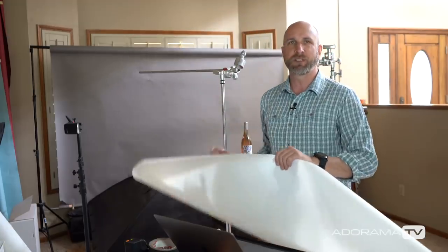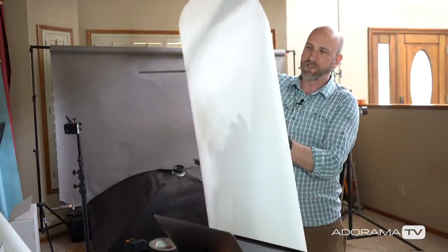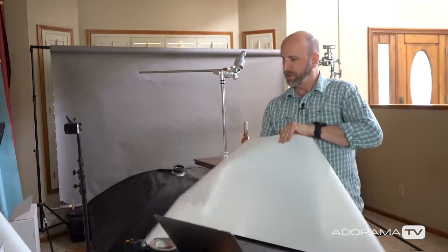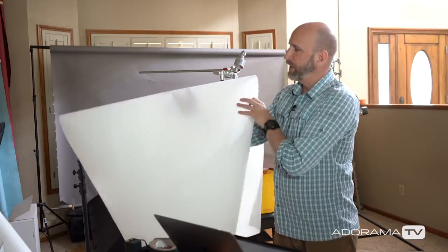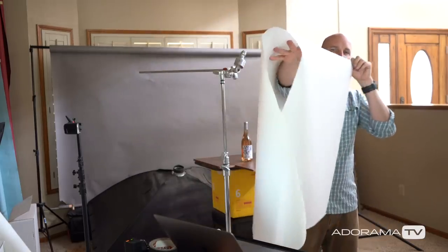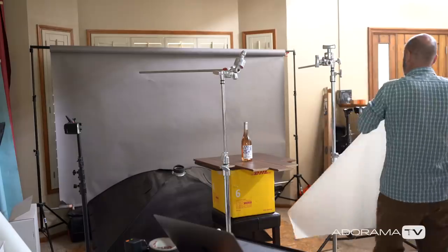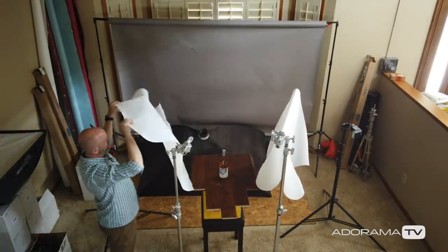The first thing I want to change is I'm going to use this diffusion material called Translume. There are all kinds of different types of diffusion material, but I really love this stuff. You can see that it is translucent - it allows light to go through it and when light goes through it, it scatters. You can fold it and shape it and do anything you want to it. It's similar to the material on the front of a softbox but a little bit heavier duty. I'm going to fold this over so the light goes through it two different times, and I'll just drape this right on top of my little stands here.